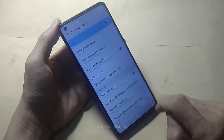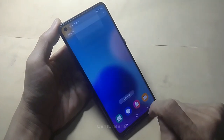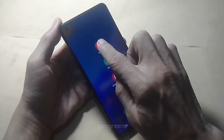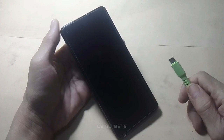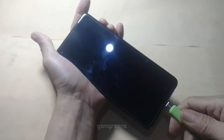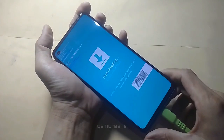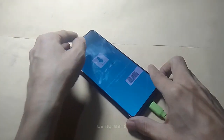Enable USB debugging, then return to standby mode and turn off the device. Press and hold both volume buttons and immediately connect the device to the PC. If there is a warning, just press the volume up button once until the device enters OEM mode.